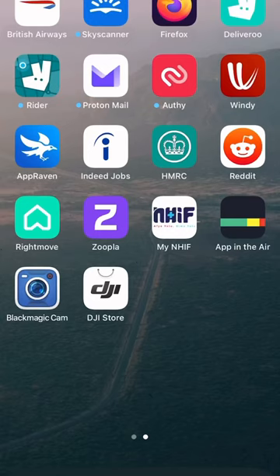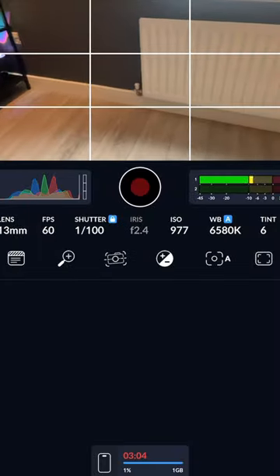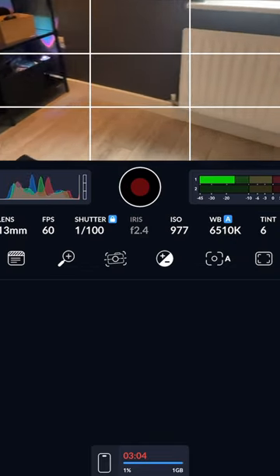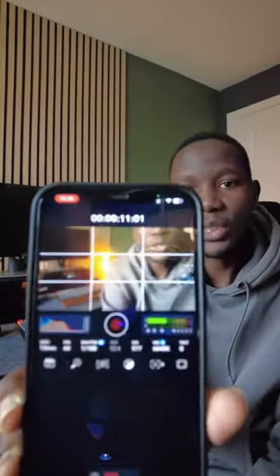Have you ever wanted to shoot a landscape video while holding your phone vertically? Here's a quick tip for you: you can download the Blackmagic app, which is created by the guys from Blackmagic. With that app, you can actually hold your phone normally and the video that you're going to shoot is landscape, as you can see — that is just perfect.